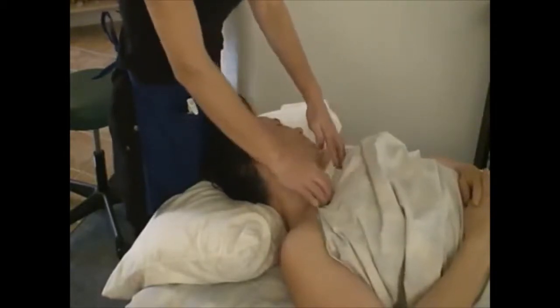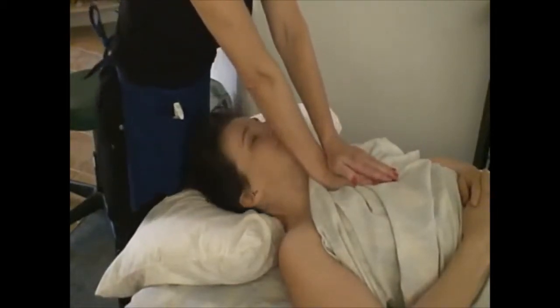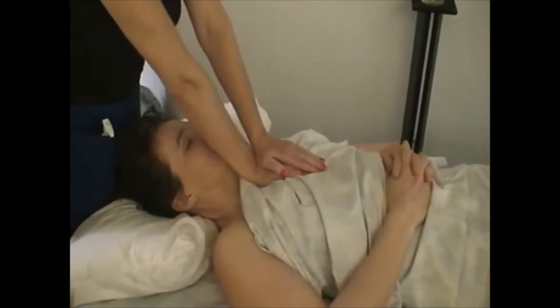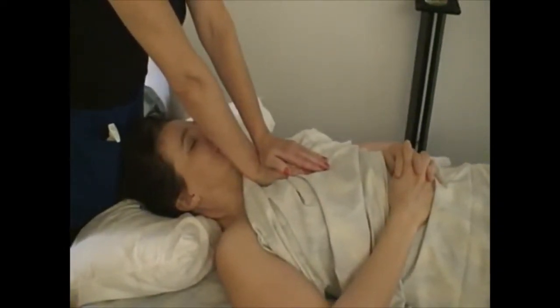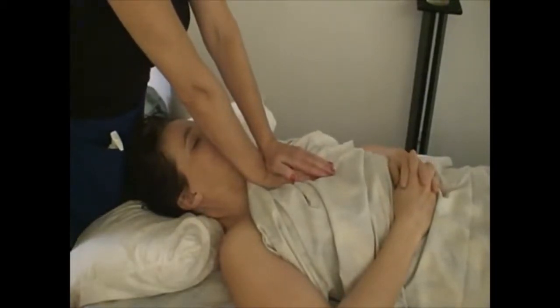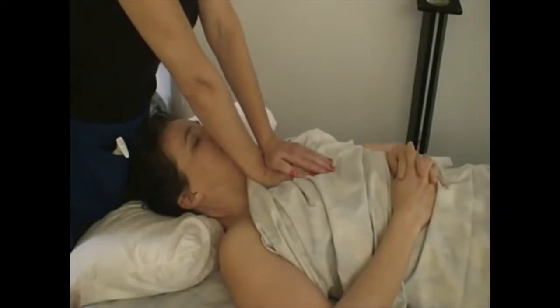All of these correlate to neck and shoulder muscles right in here. The next move we're going to do is a lymphatic pump move. For this, Penny, I need your attention — take some really slow, deep breaths. Inhale and exhale. As she exhales, you'll feel your hands sinking deeper and deeper, and then you hold it at that depth. You don't let it release, and she still keeps on taking a deep breath.